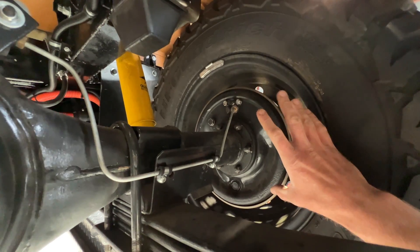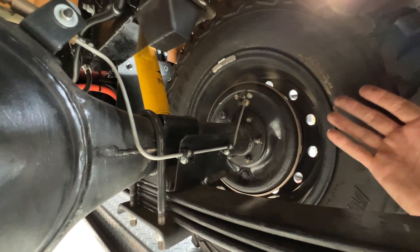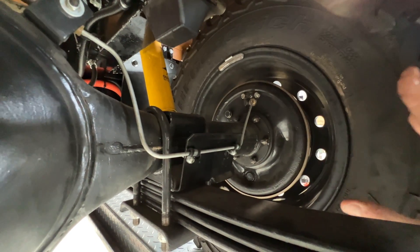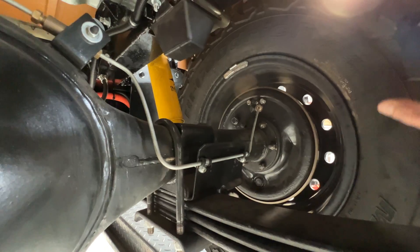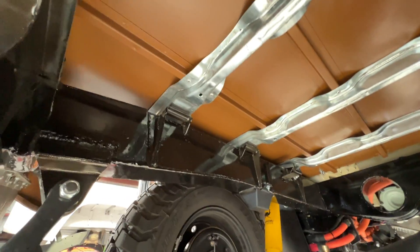The regen braking is predominantly through the rear wheels, because when you're in high range you're in two-wheel drive. So 90% of the car's time is in two-wheel drive, meaning regen braking is really affecting the rear wheels because they're the only ones connected to the motor.